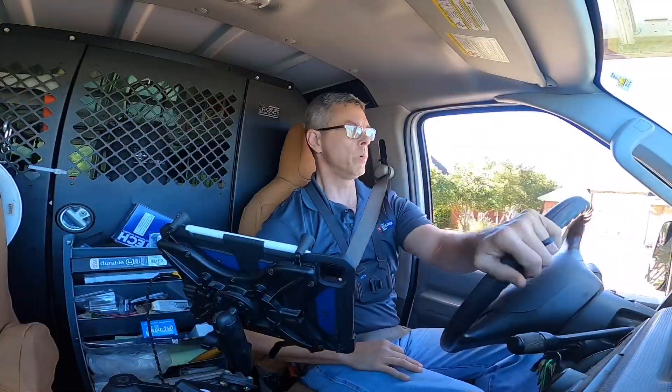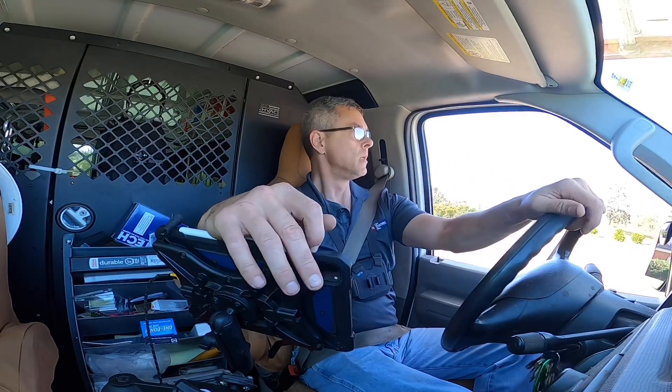Alright, we were able to determine that's a quarter horsepower, 825 RPM. So I think I'm gonna go back with a third horsepower because the amps match up better. I'll come back and replace that after lunch.